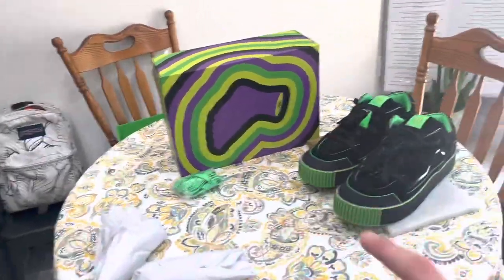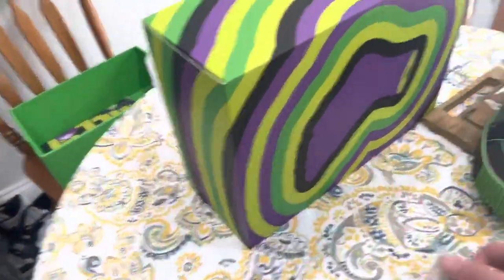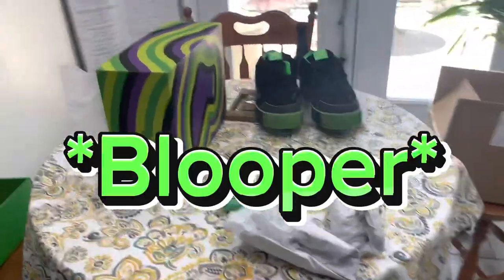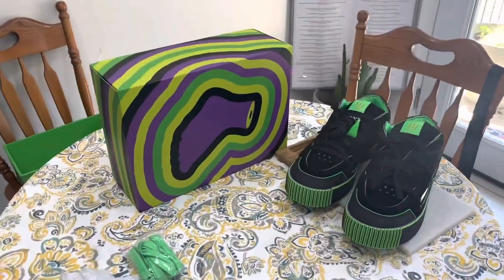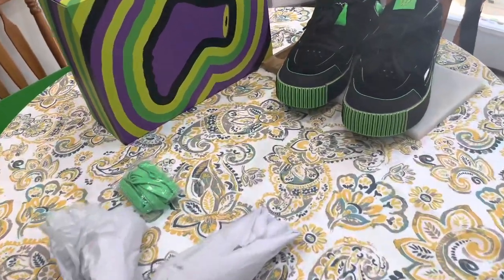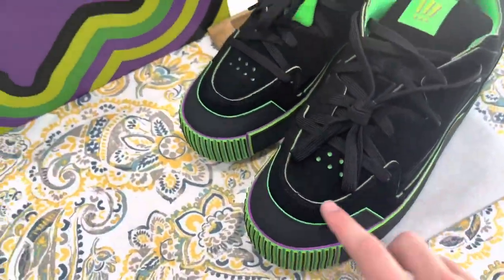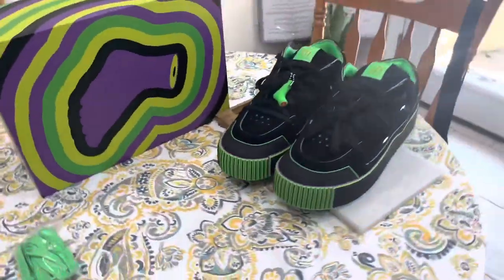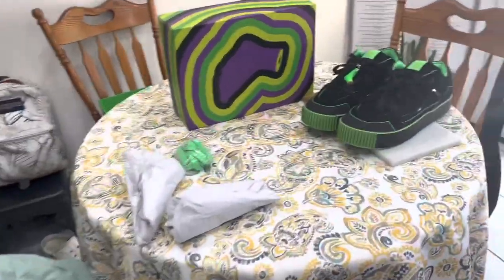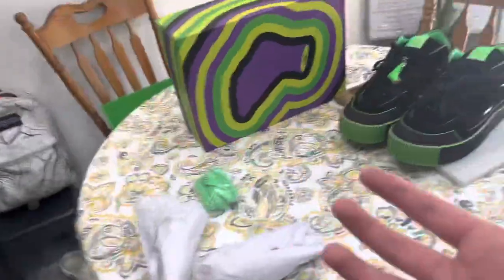I'm going to put these neon laces on after I finish the video. I'm trying to debate — what would be better, the black or the neon? That's a tough decision. I'm so excited to get to wear these out tonight because I'm going to go see Spider-Man: Across the Spider-Verse. These just look so badass. That'll be it for the video — thank you for watching, like and subscribe for more content, and drop some comments down below for more ideas. I'll see y'all next time. Peace.